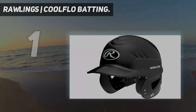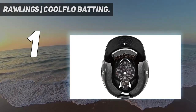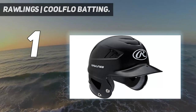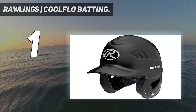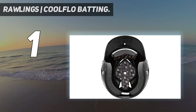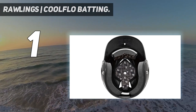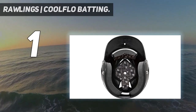And number 1: the Rawlings COLFLO Batting Helmet. For this price, the quality of the Rawlings Cool Flow molded batting helmet is astonishing. We chose to just present this fine batting helmet right up front. Rawlings Cool Flow technology, introduced in 2006, caught on like a firestorm in the MLB and has since caught on quite well at the youth baseball levels.